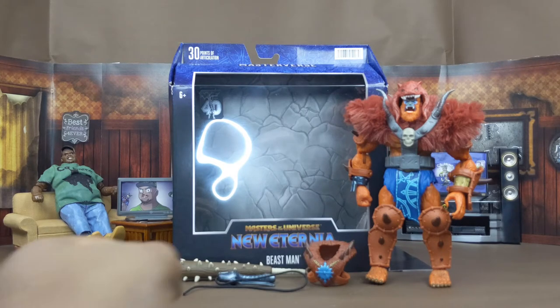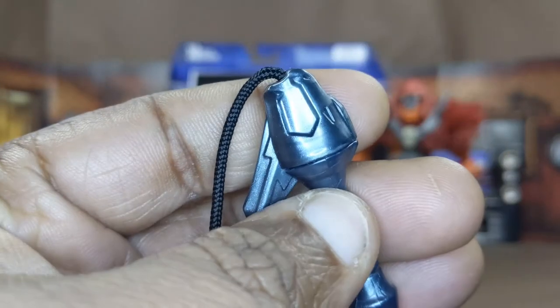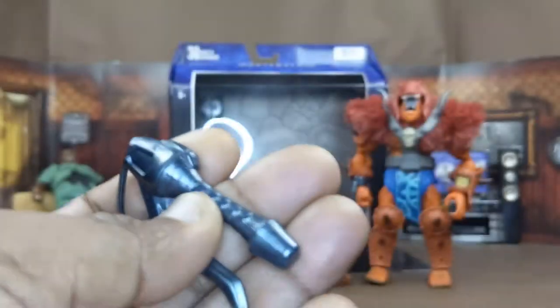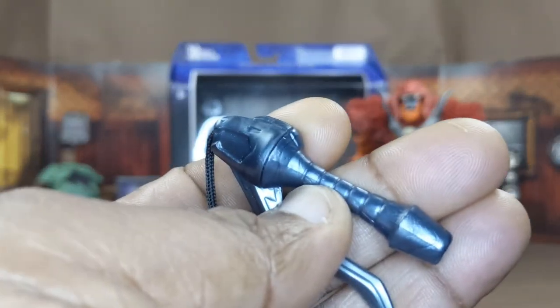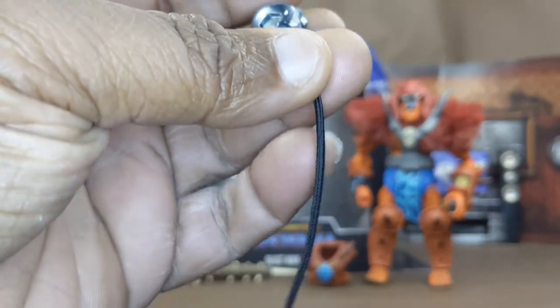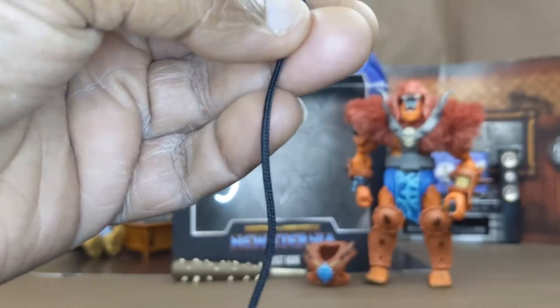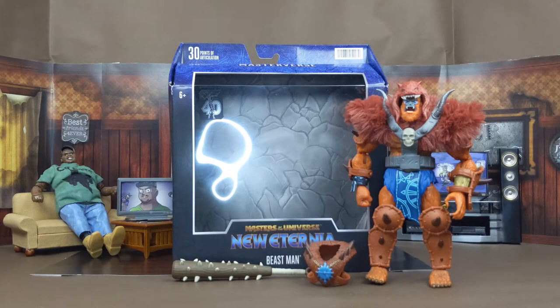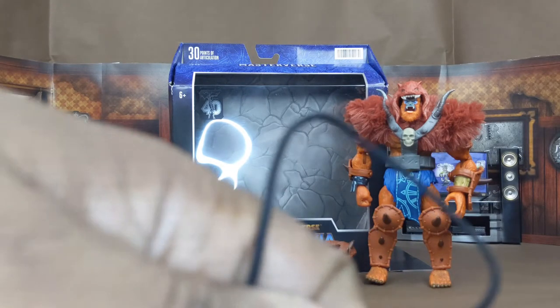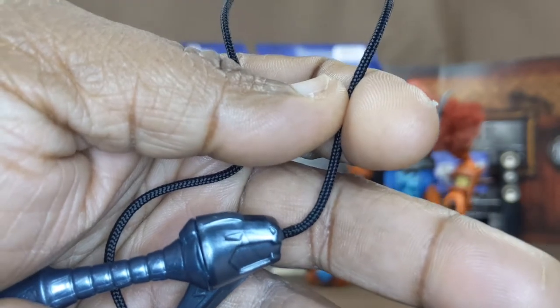Up next with Beast Man is his bullwhip. The type of handle it has is almost like the other one that comes with the other Beast Man — which is coming, though I don't have it right now. But it's got the string, and I was kind of hoping for a string like this. On the Tiger figure the string was just horrible and weird, but this one here is a lot better than that one.